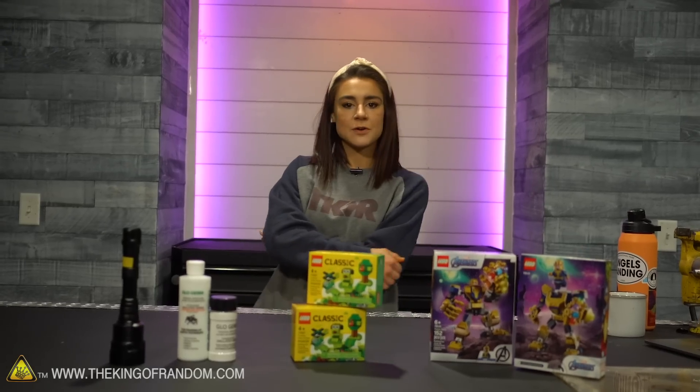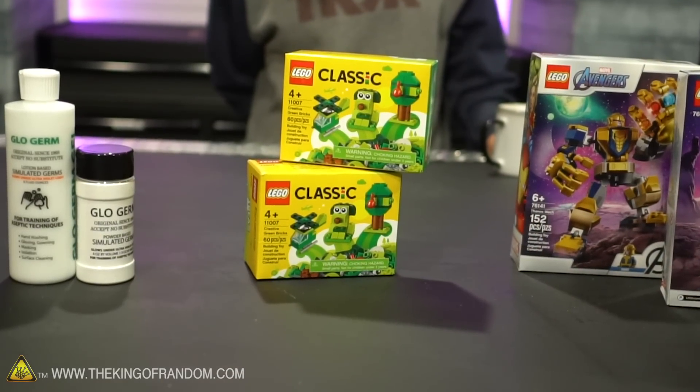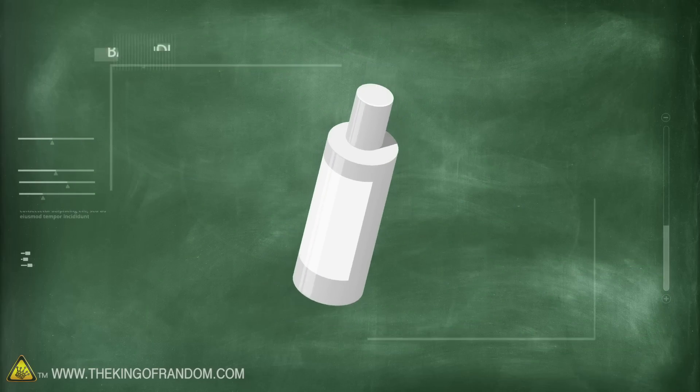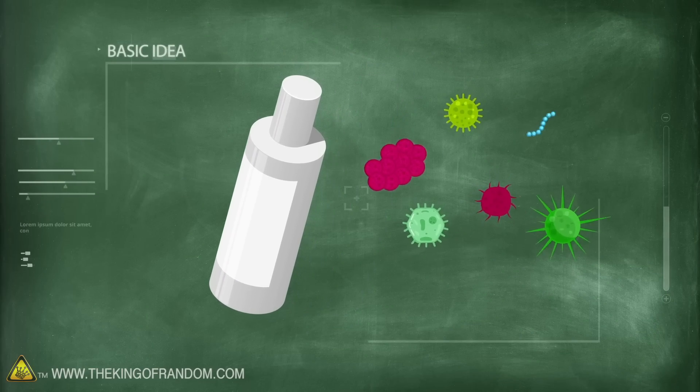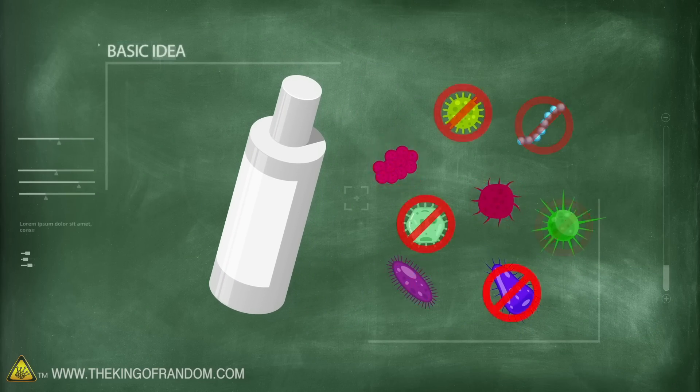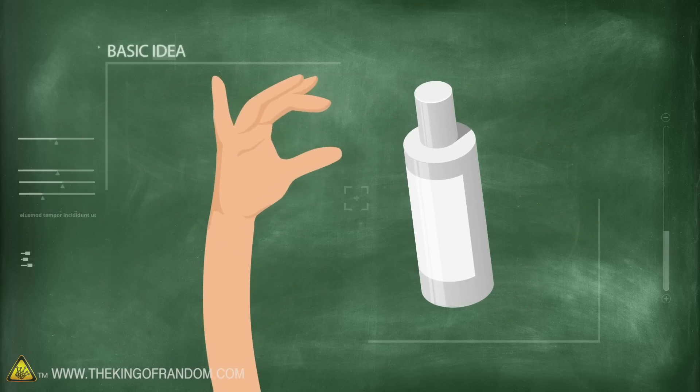Today we're doing some more social distance science and we are going to be playing with Legos, which who doesn't love Legos, and some germs. Here's the basic idea: we have Glow Germ to simulate germs being on our hands and we want to see what the best way to stop the spread of those germs from our hands to different objects is.